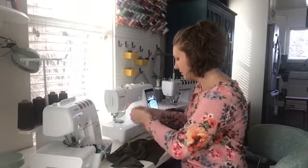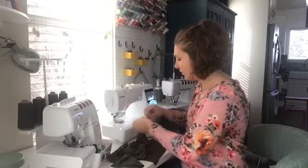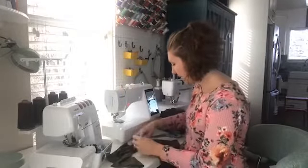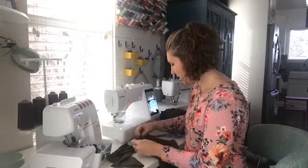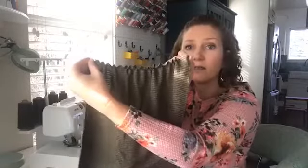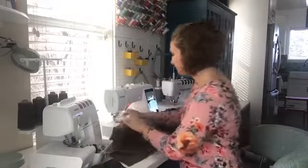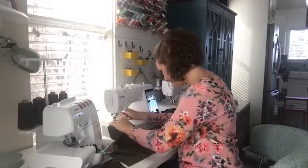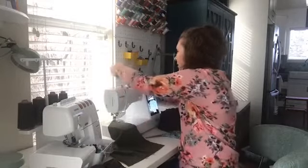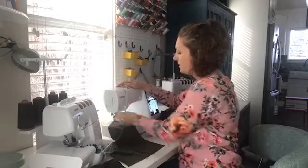Now I've gathered that side of the pocket and I'm just going to slide the gathers around to make them fairly even along the side. We're going to do the same thing with the other side of the pocket. Again, I'm leaving about an inch at the top where we will hem it.